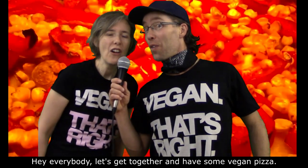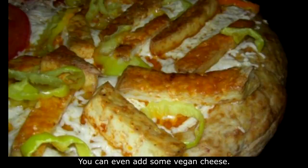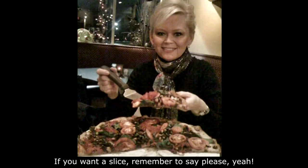let's get together and have some vegan pizza. You can even add some vegan cheese. If you want a slice, remember to say please. Eat vegan pizza! Let's get together and go and eat.